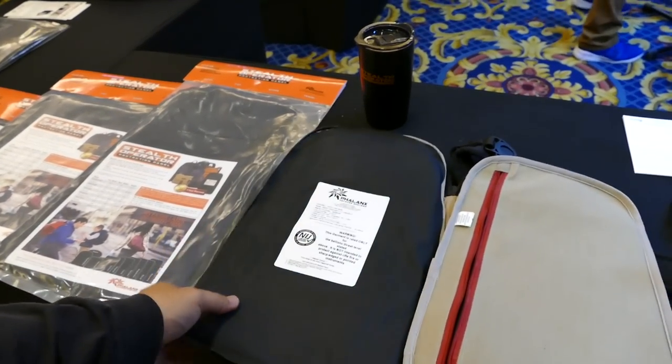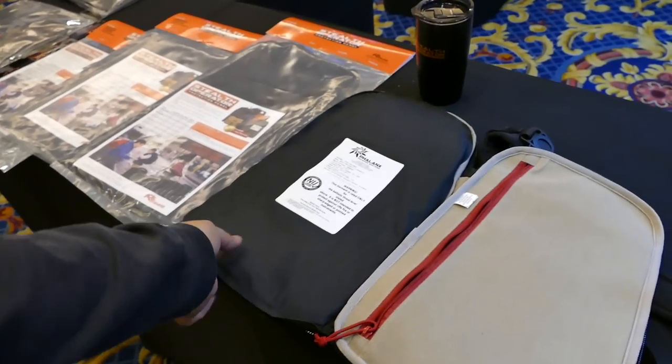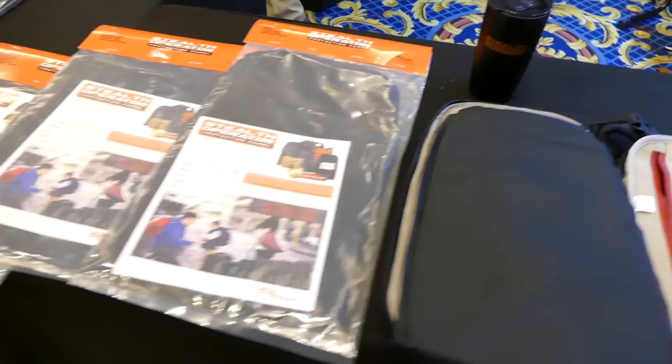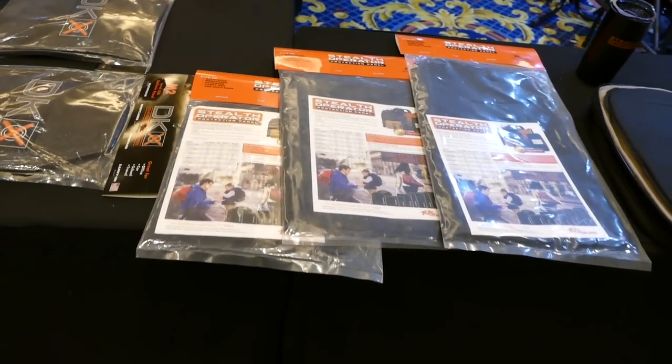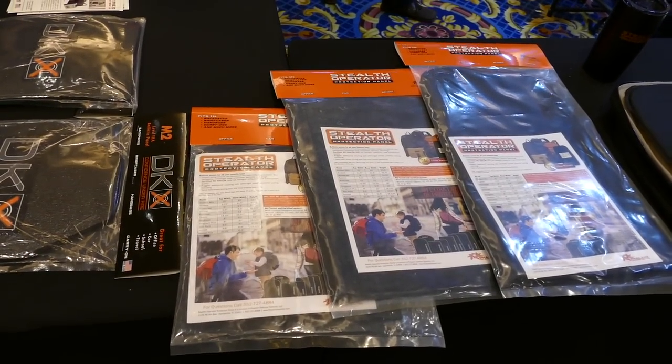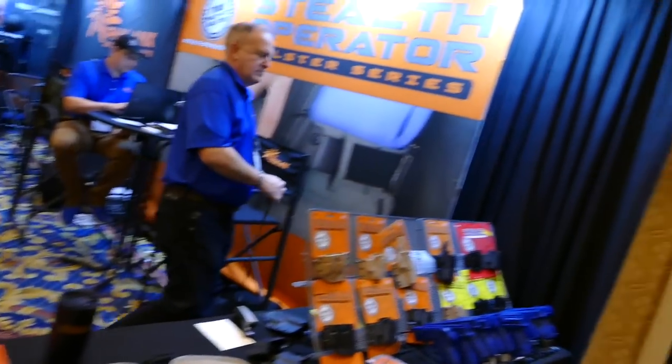These are like sling packs — you can sling them across the front of your chest, and then the bag will be just like that in front of your heart. I like this. This is a simple, affordable way to protect yourself in an active shooter threat environment.